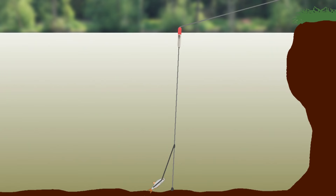Use a heavy 2oz weight to anchor the bottom of the rig. With the bottom anchored, a pike taking the bait will immediately cause an indication at the float.